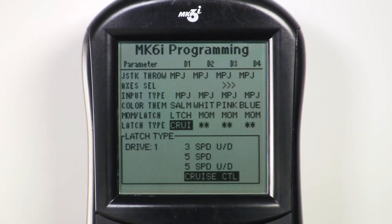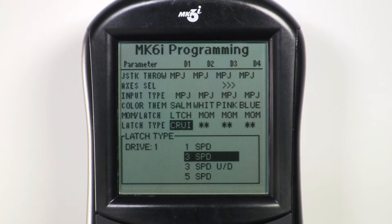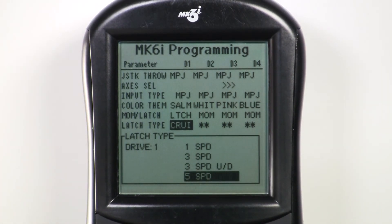Other choices for latch type include step latch choices such as three speed and five speed. Three speed means three forward speeds — each forward command of the driver control advances speed one-third percent of the programmed forward speed. Same for five speed: each successive forward command will advance the chair one-fifth percent of the programmed forward speed. To stop, simply give the chair a reverse command.